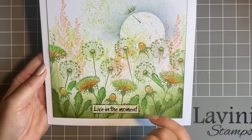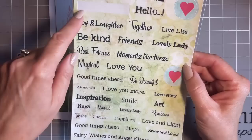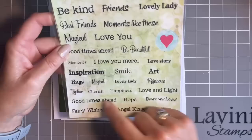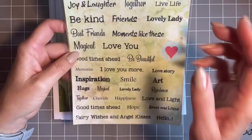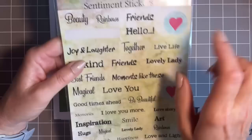Have you noticed the sentiment? I must just tell you - this is from our brilliant new sentiment stickers from Lavinia. Look at these - mine arrived yesterday. Beautiful words: lovely lady, best friends, magical hugs, loving, good times ahead, fairy wishes and angel kisses, rainbows - just beautiful words. These are great for your journaling but also for cards. I couldn't resist it and I've put 'living the moment' on this one.